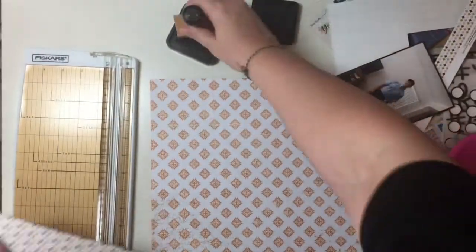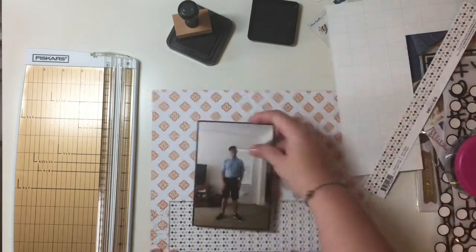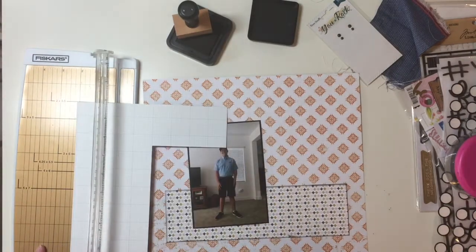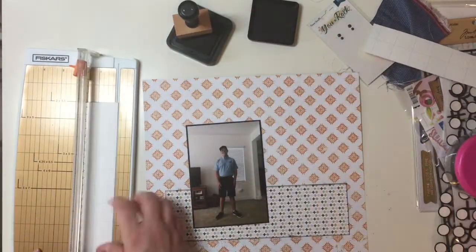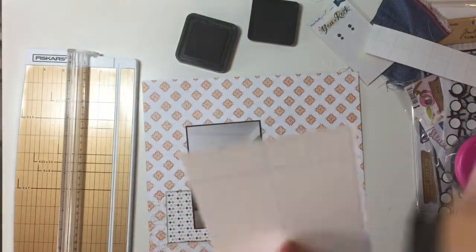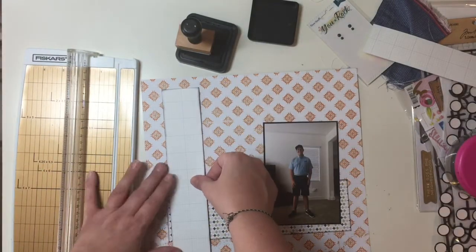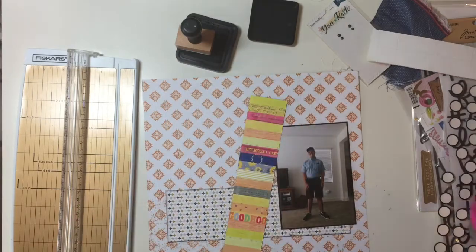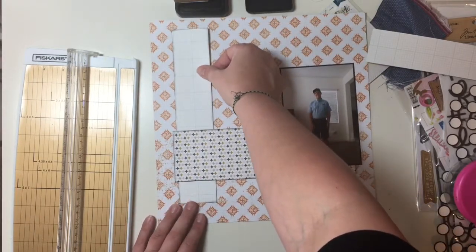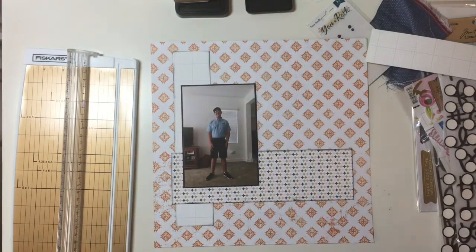I'm starting out just like I start most of my layouts — cutting some rectangles out of paper and inking my edges. I had a comment a couple days ago that someone liked that I was still inking edges; it seems like a lot of scrapbookers aren't doing that anymore. I wonder if it's a time thing. Sometimes when I want to barrel through a bunch of layouts, I don't ink edges or put on anything wet — no splatters, no paint, no ink — anything that has to dry, I just ignore it.